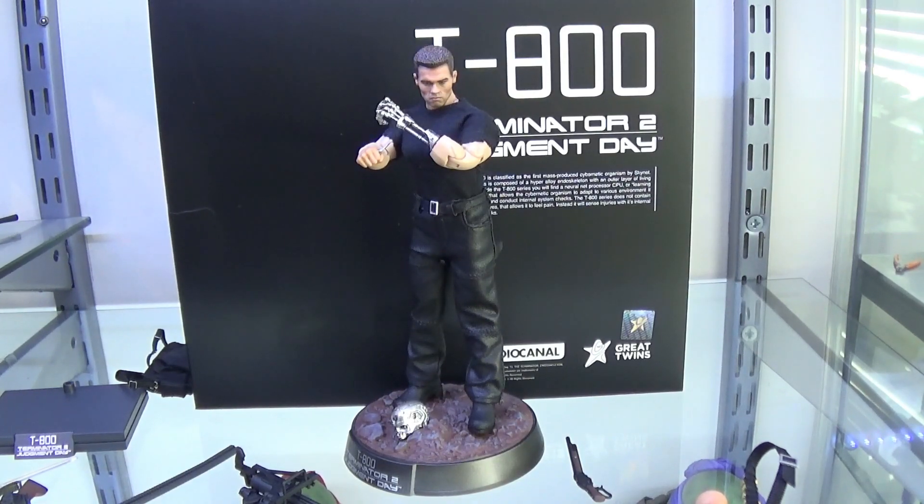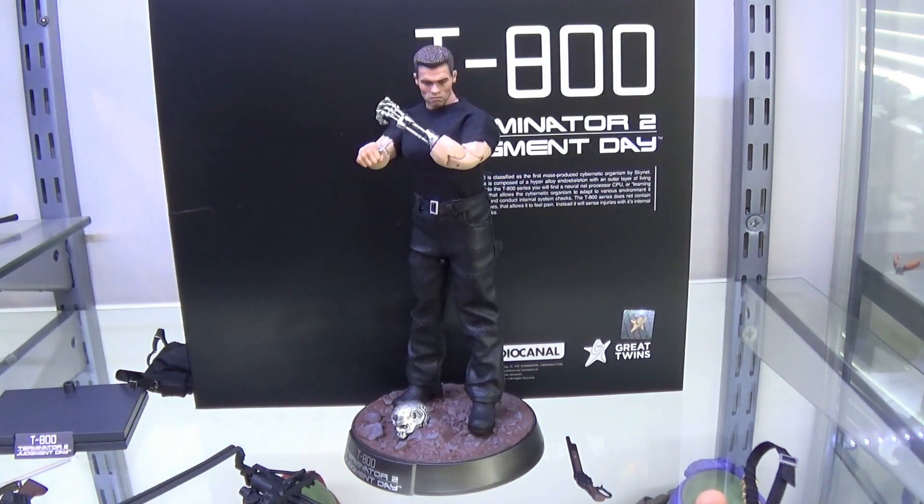Overall guys, I really like this T-800 from Great Twins. 1-12 is a scale that I think is slowly rising up and we're going to start seeing more and more quality releases as the years go by. This is a great step in the right direction - it's got loads of accessories, it comes with two stands, four guns, great real pleather clothing, and enough hands for many different poses, plus the grenade launcher with grenades and a bag. If this is the direction Great Twins are going, I'm all for it. I think because of the jacket this guy isn't as good as maybe they wanted him to be, but they've definitely got the T-1000 and an endoskeleton in production. They weren't going to knock it straight out of the park on their first go, but as first goes go, this is a strong swing.